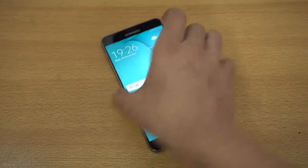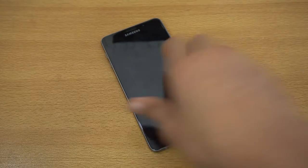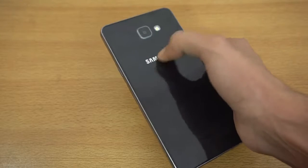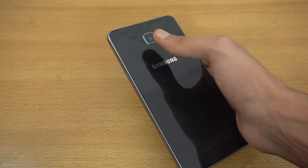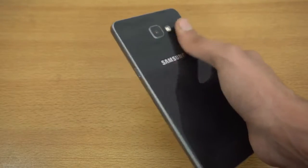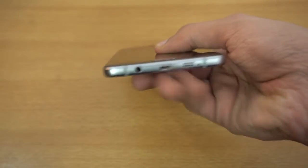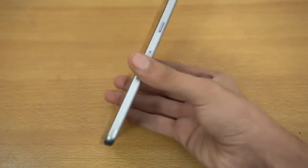I'll be doing a full review of this phone and a separate video for battery testing — checking it completely battery-wise by playing YouTube videos, playing games, and using it the way I use my main phone, like the iPhone 7 Plus, to really see how good the battery really is.